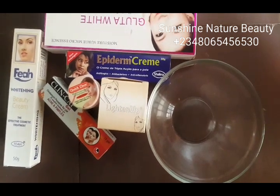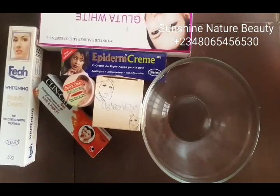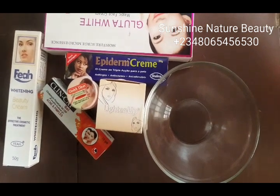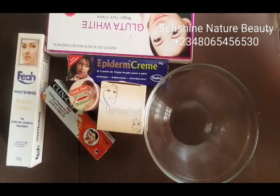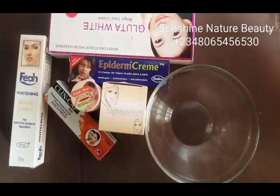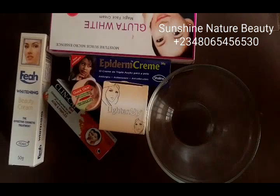Guys, for this recipe you will be needing the lighted up face cream, the quick light face cream, the clean cap fair whitening beauty cream, the original epidem cream, and glitter white magic face cream. So let's begin.